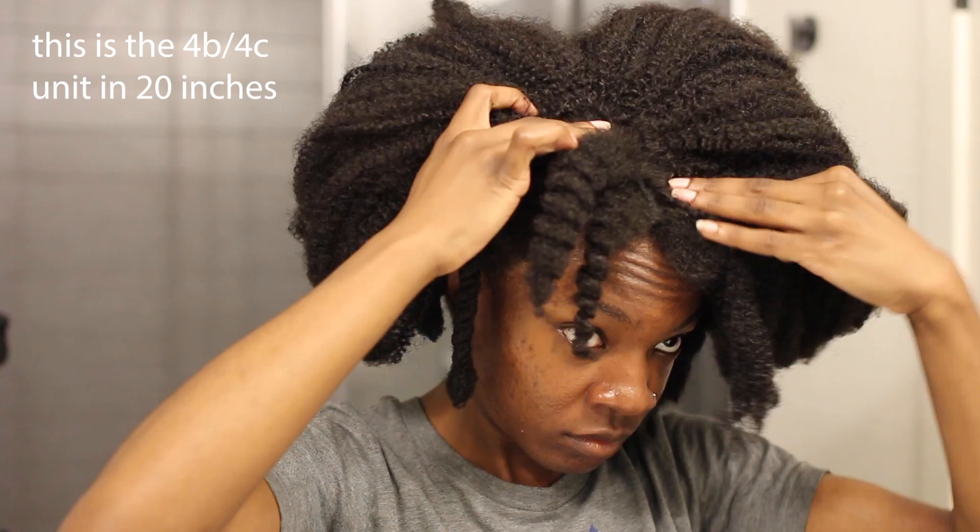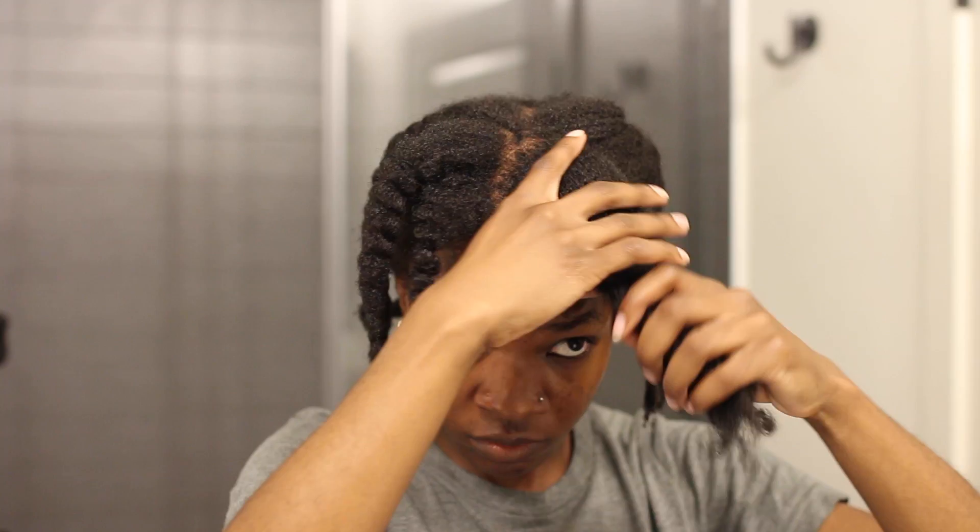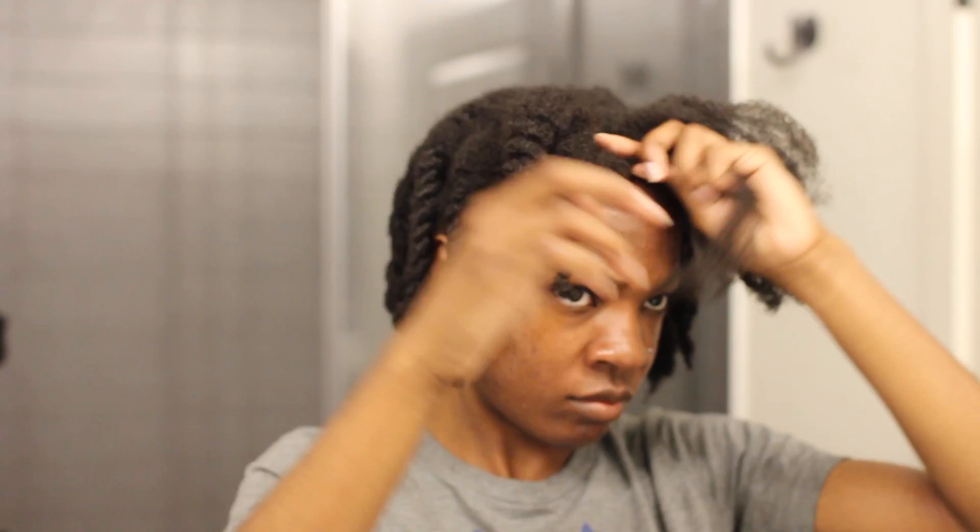Right now I'm just placing the u-part to make sure that the way I parted my hair in the shower was good. I did twist up my hair in the shower, but it's best to section and test out how much leave out you need first, then twist or braid up the rest. I just twisted in the shower because I know about how much leave out I usually need — it was faster.